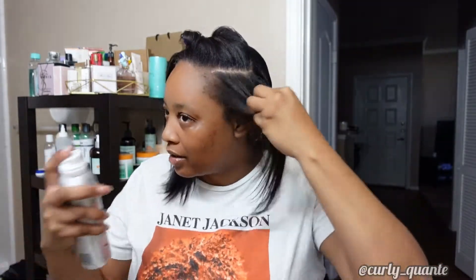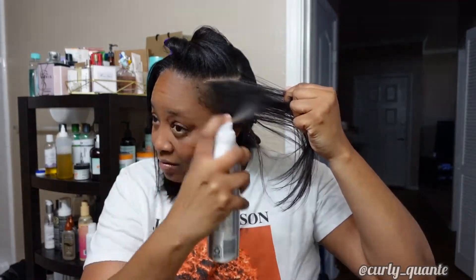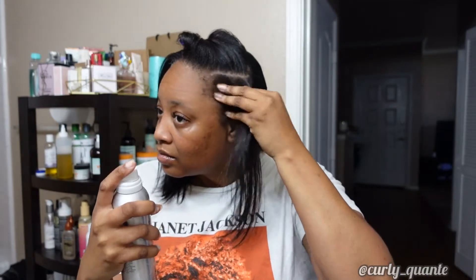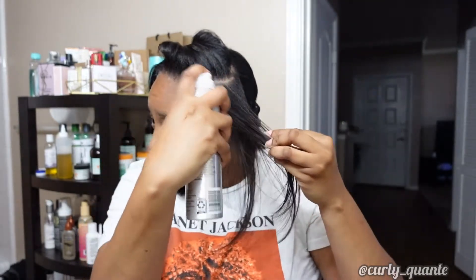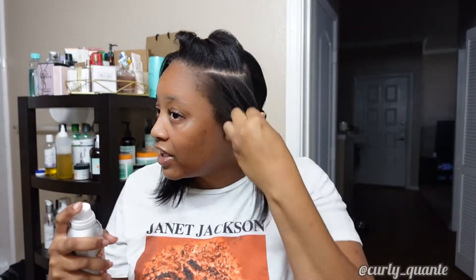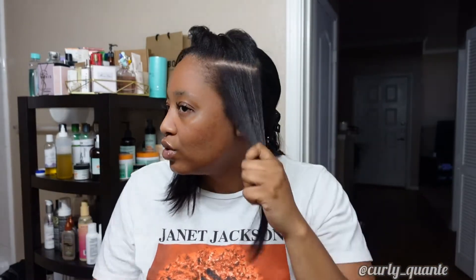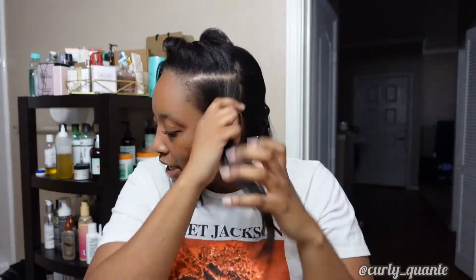And let's spray. I'm scared, I'm scared. So it feels cool. I like the scent. It feels cool — like it could get wet, but it's not.